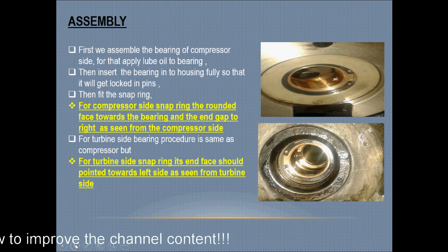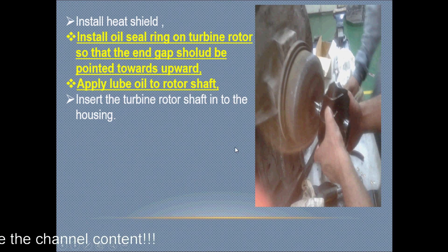Now install the heat shield. It is very important to install the heat shield before installing the turbine rotor, because after installing the turbine rotor you cannot install the heat shield.